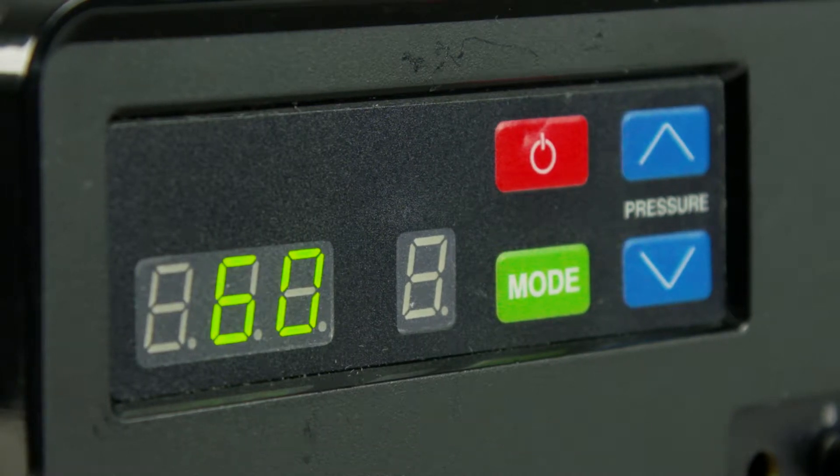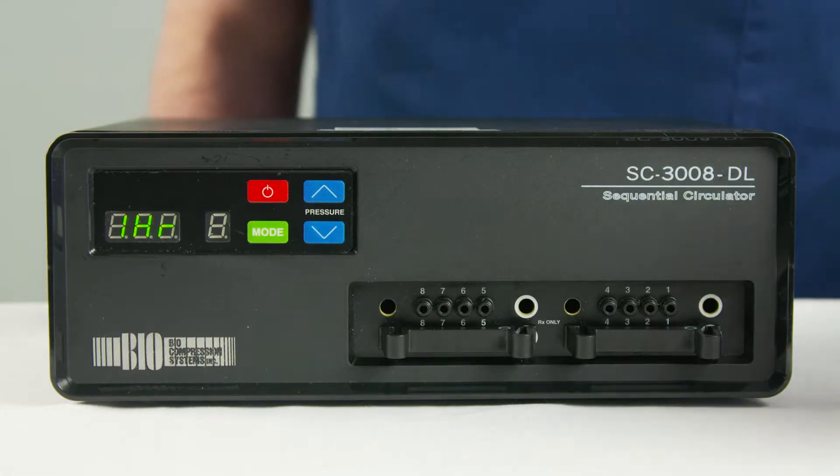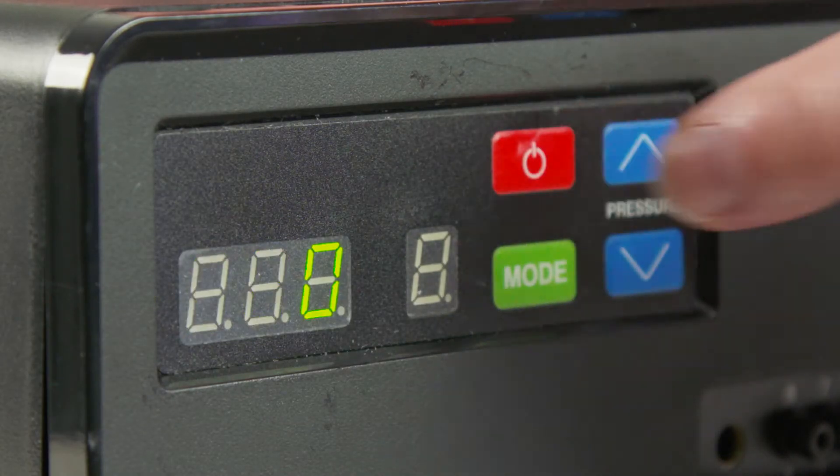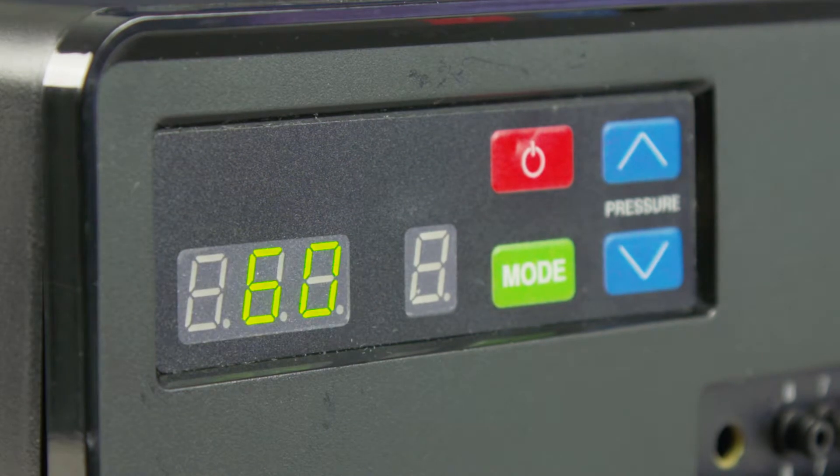For continuous treatment, press the mode button and the pump will display CON. Then press the power on/off button to begin treatment. In this mode, the pump will not switch off until you manually turn it off by pressing the power on/off button.